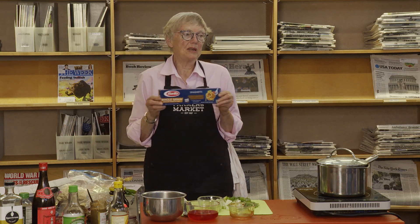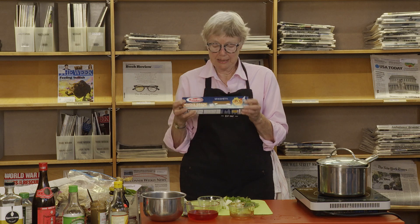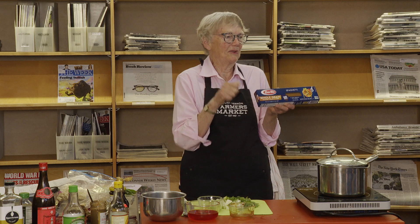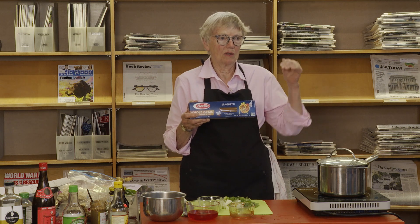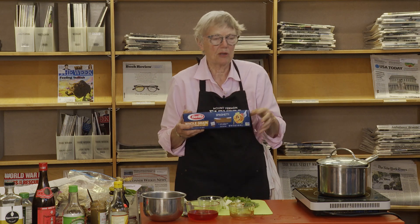I love whole wheat noodles and they are really good in this. This is a good brand — kind of a fat angel hair — and it has a wonderful texture for this dish. It has a bite to it and never gets mushy.